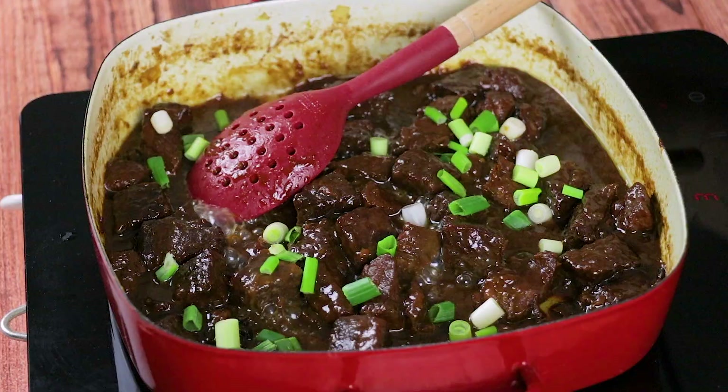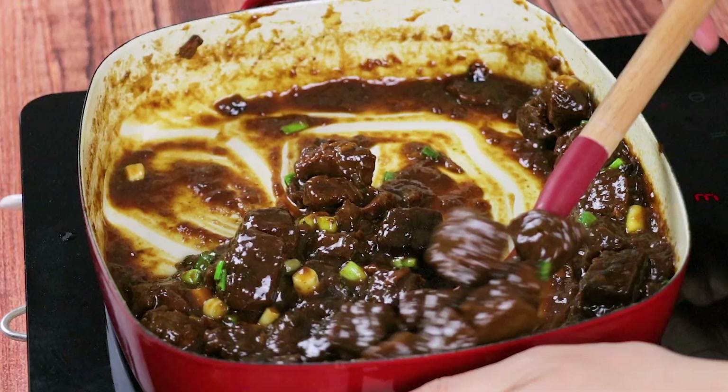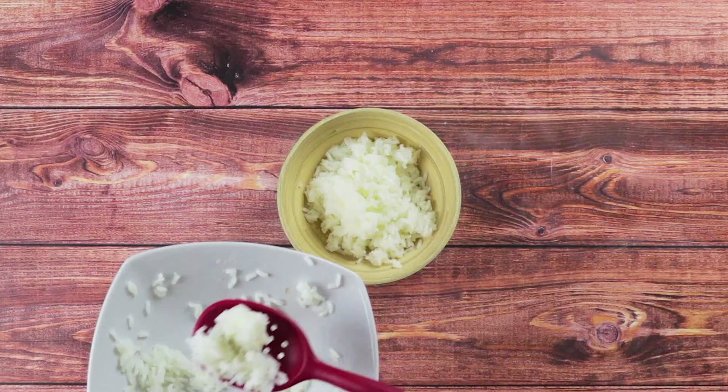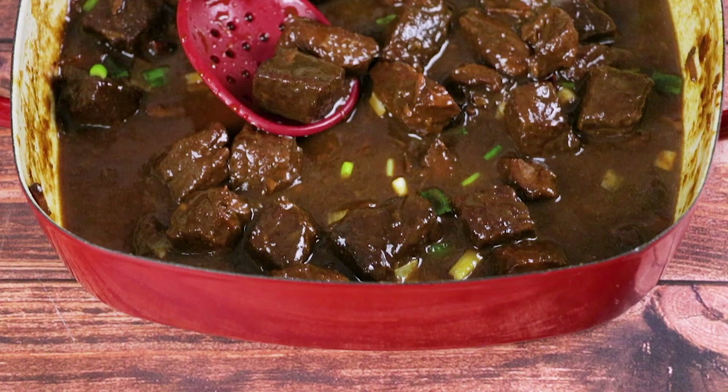The chopped green onions can be added as a garnish or included in the mix while cooking. Again, there are variations to this pares recipe — you can use steamed rice instead of garlic fried rice, serving this as a breakfast instead of dinner, then adding the optional cornstarch for more thickness.